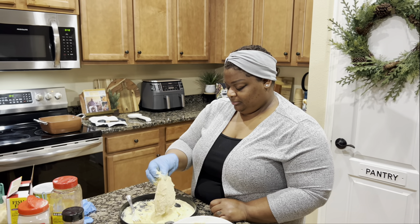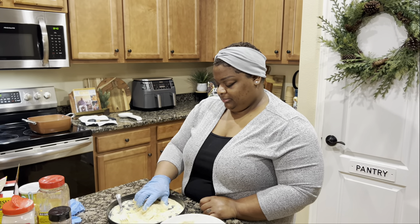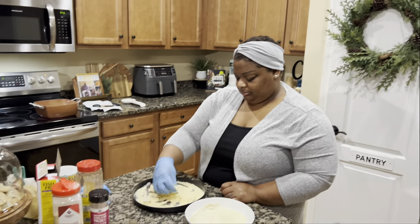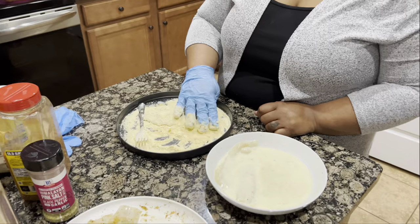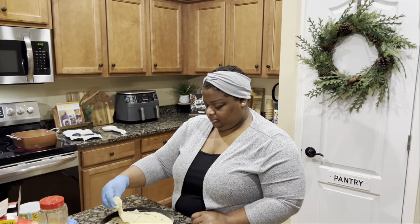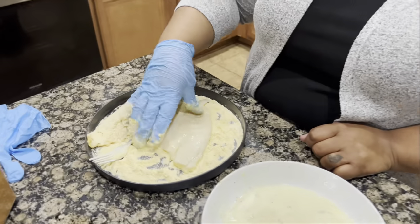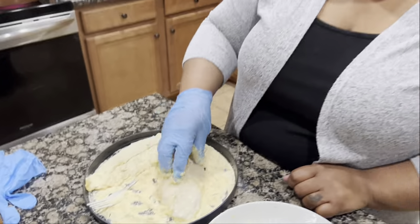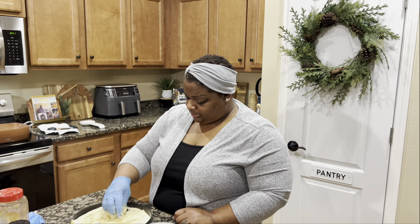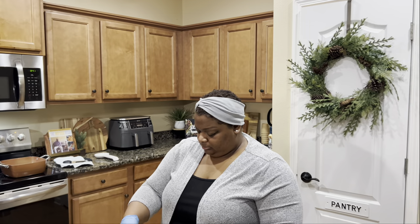I told her she didn't have to cook. I said, 'Baby, you ain't gotta do that — I already got my spaghetti in there, I can heat that up.' But she was adamant about it. She said she wanted to cook for me. I appreciate the wife, because sometimes she don't be feeling too hot and she still comes in here and cooks and hooks me up. She's been pushing through it, but she's gonna be alright.